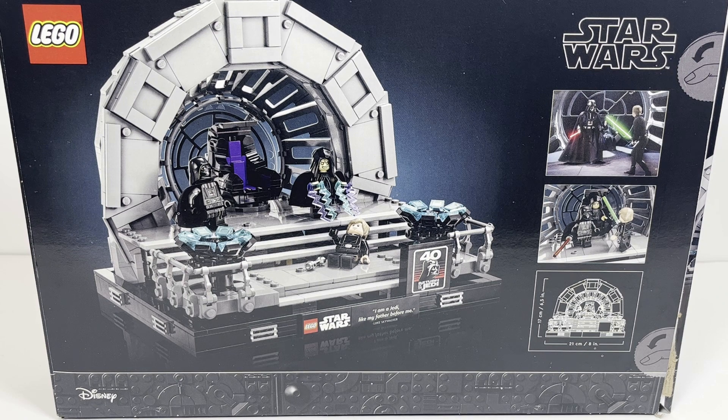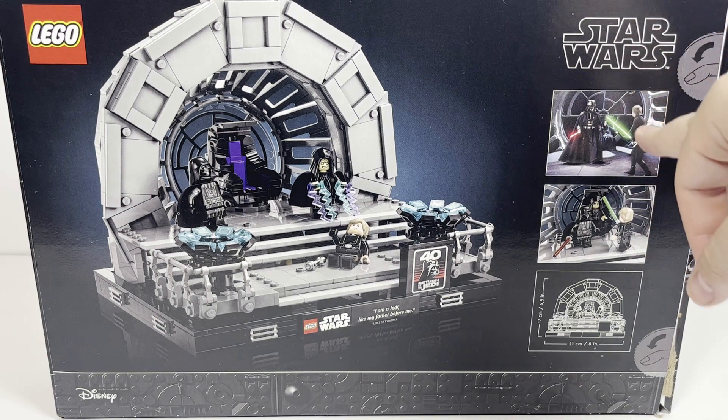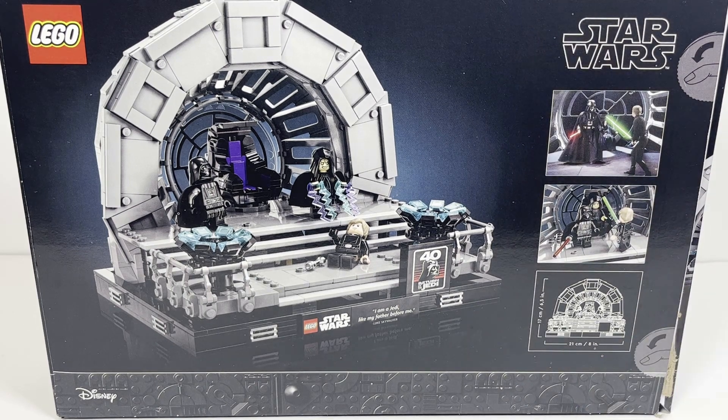The set is mostly meant for display. There's not really any play features. But you have Darth Vader vs. Luke and the Emperor in the background from Return of the Jedi, and then you have that scene recreated in LEGO, which looks very nice. You also have the dimensions of the set: 17 centimeters or 6.5 inches tall and 21 centimeters or 8 inches across.